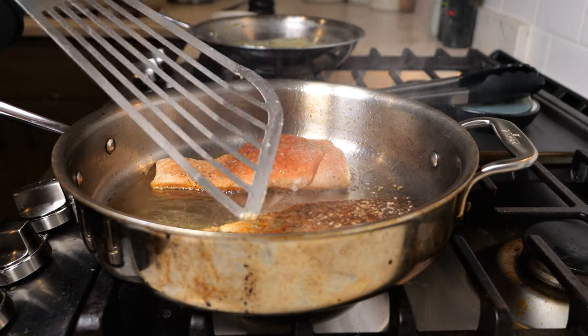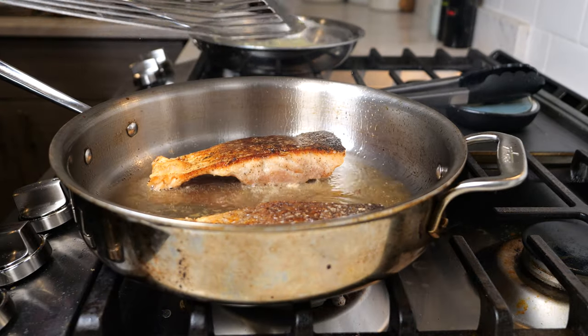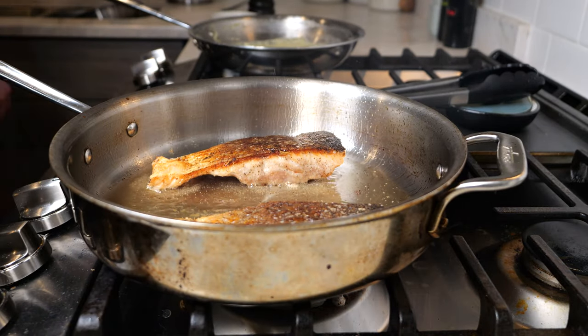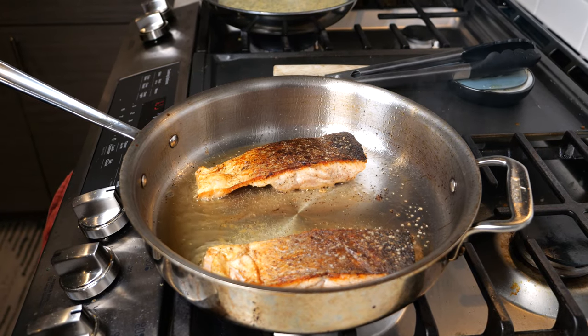You're going to know your salmon's ready to flip when it easily lifts off the pan. Flip the salmon and then sear for another three minutes on this side. I like my salmon medium-rare to medium, but it's really going to depend on the thickness of your fillet.